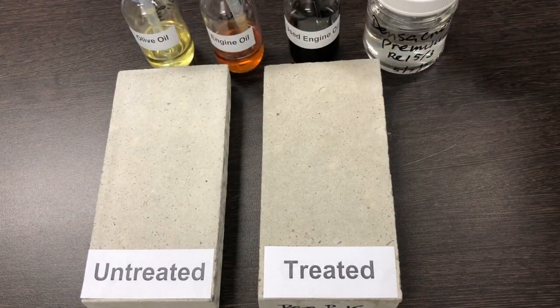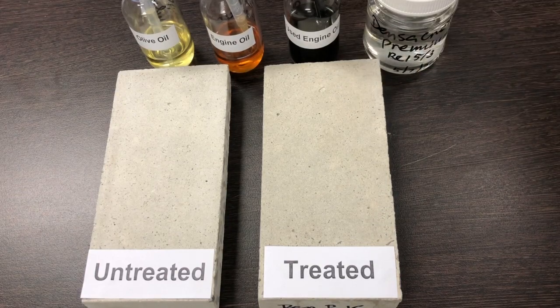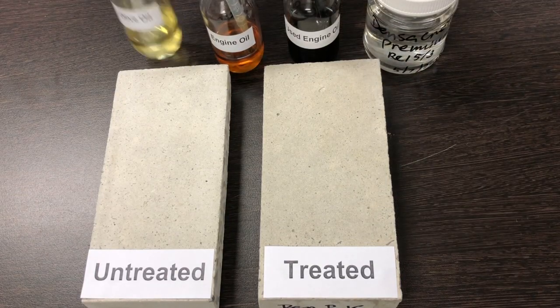The product is applied onto a burnished concrete surface and cured for seven days. Now he will apply oil to the surfaces.